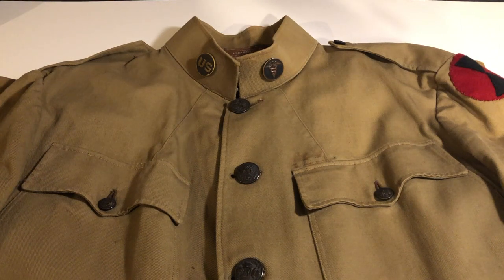This video is going to explain the placement and significance of World War I U.S. Army uniform insignia. A quick note before I get started: this particular uniform is a tailor-made uniform, so it varies slightly in construction and materials from the issued uniforms. However, the placement of all the patches and insignia is identical.